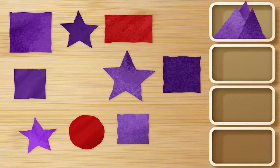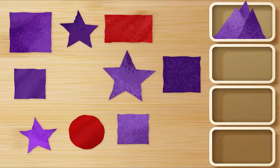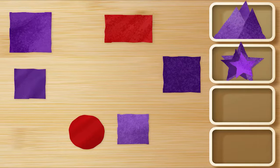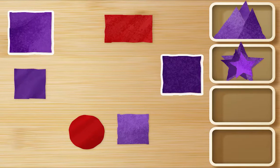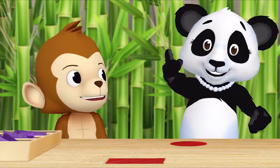Thank you Monkey. Now let's gather all of the purple stars. Okay — here, here, and here. Splendid! Should I look for purple squares now, Ms. Panda? That's a good idea! Okay — here, here, here, here, here, and here. Great! And what's left? Two red shapes. Let's put both of them in their own box. Okie dokie!